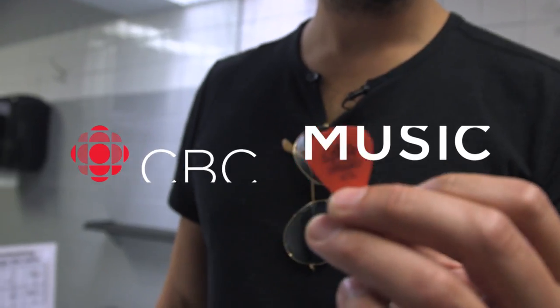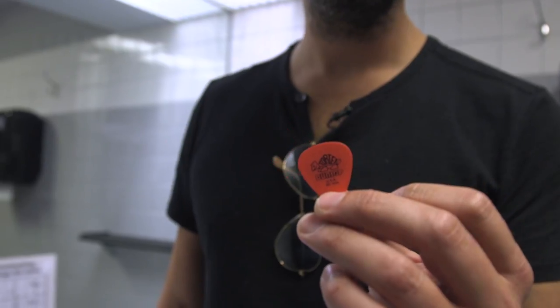Hey guys, my name is Dean Brody and this is my pick. It's a Dunlop .5mm, they say Tor-Tex on them, Turtle on there, and for whatever reason these are my go-to picks. If I don't have them I don't feel comfortable on stage, even though as a guitar player I'm somewhat of a hack — I've got to have my Dunlops.